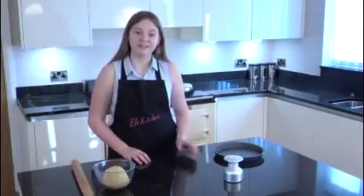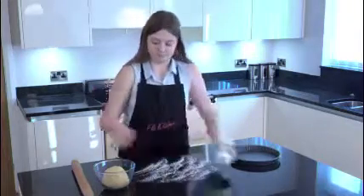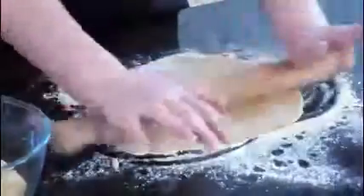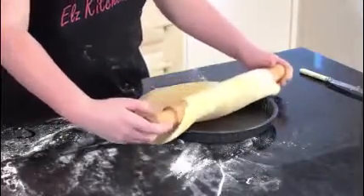Roll out your dough so that it fits in your tin, then place the pastry into the tin.